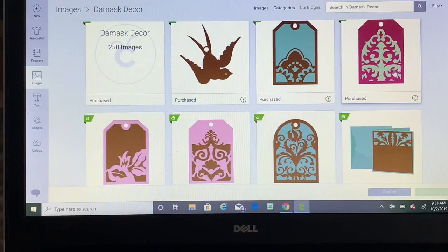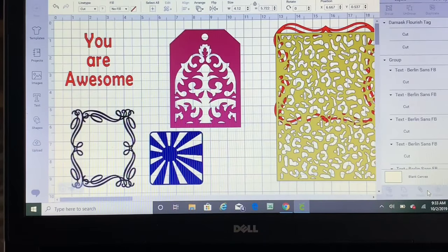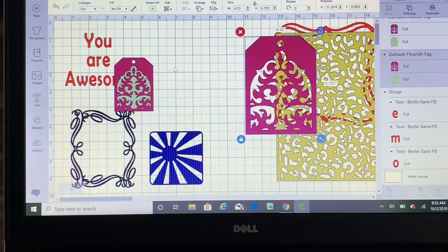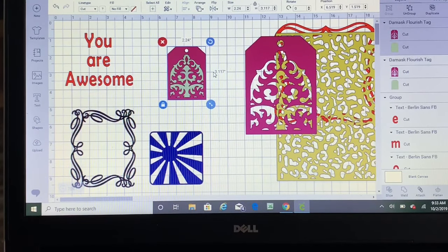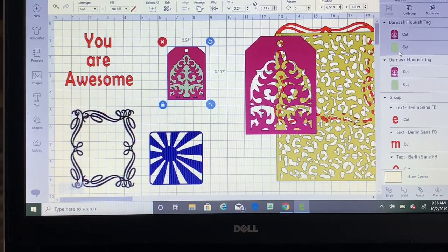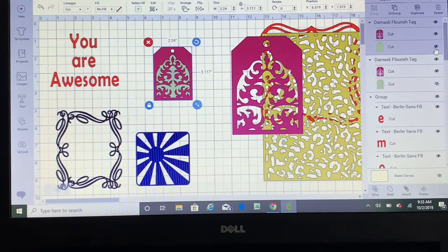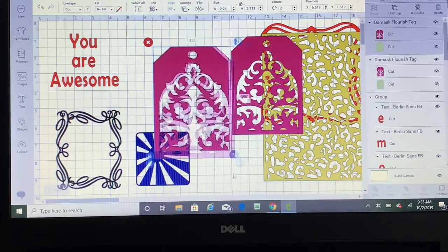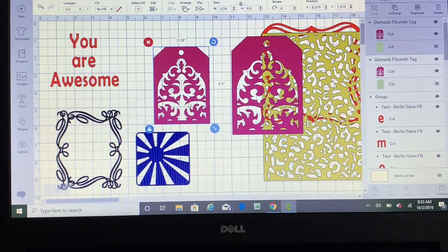I'm using the Damask Decor cartridge and here's my tag. I'll insert it — it comes up as a small thing, roughly two by three inches, and it has a backing on this side. I would remove that backing by clicking the eye icon, and then you can make it bigger or smaller however you want. When it cuts out, you can go through the white portion and color it in with your pens — that's what we're going to do.